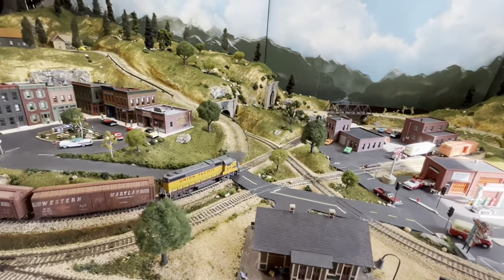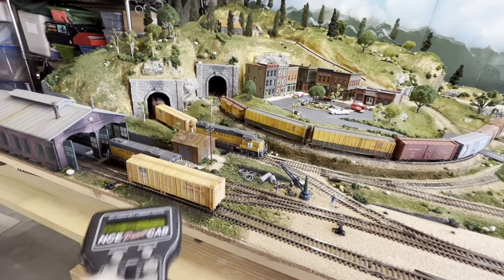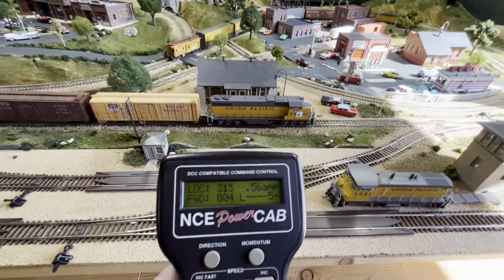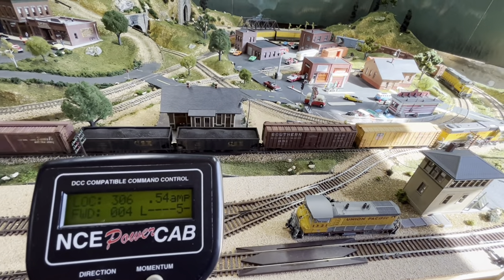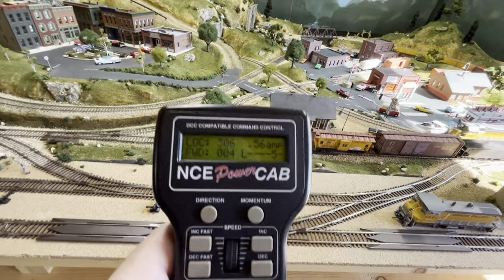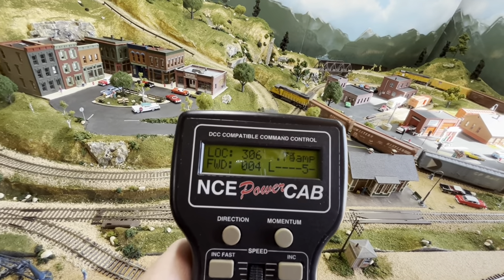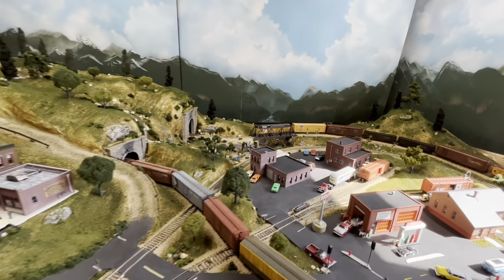Now with both locos and all the cabooses running: 315 pulling seven cars, 306 pulling seven cars each with DCC cabooses. 306 shows 0.47, 0.46 amps and 315 is about the same. With both running and a car causing issues removed, 315 is pulling 0.56 amps for the whole system — not each locomotive individually. Going up the grade it hits as high as 0.60, even 0.75 amps.